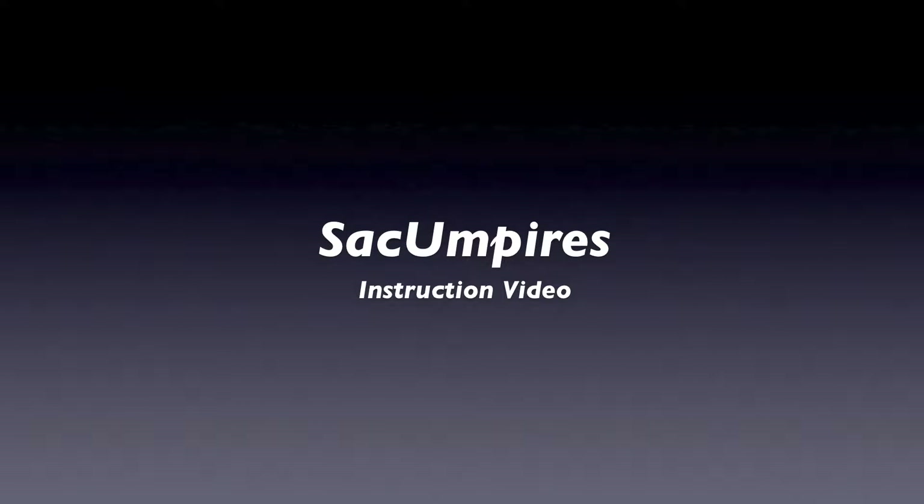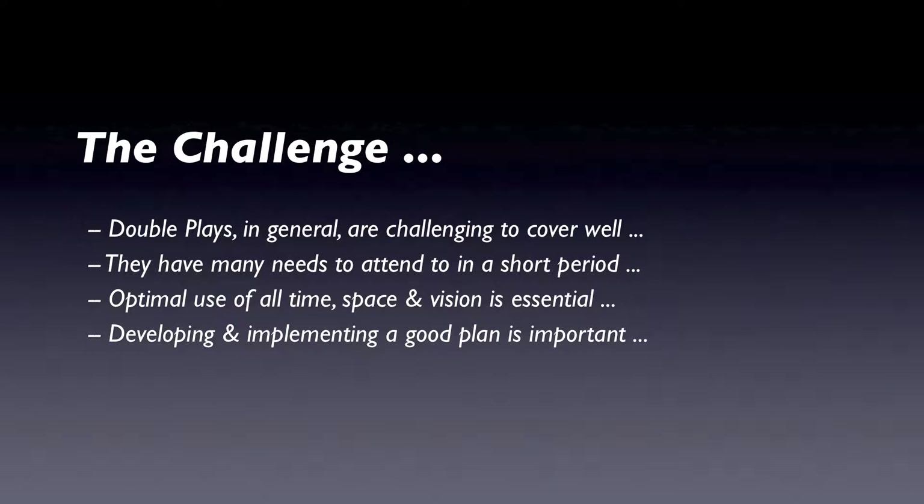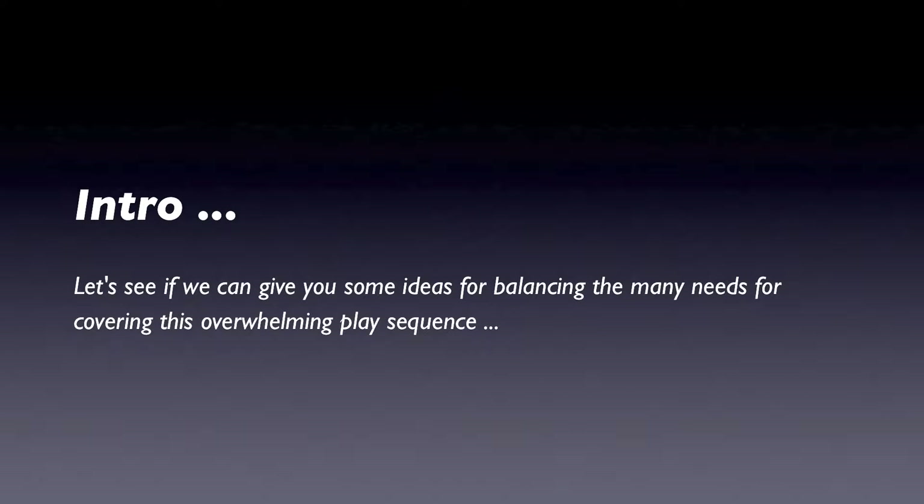Hi everyone, this is Swanee. Let's take some time to review, discuss, and analyze double play positioning. Double plays are extremely challenging because of the many needs required for optimal coverage, all occurring during a short period of time. The optimal use of time, available space to develop angle and distance, and proper use of eyes can help us achieve superior results. See if we can give you some ideas for balancing the many needs for covering this overwhelming play sequence.